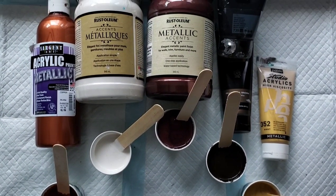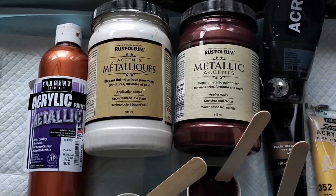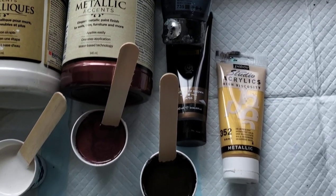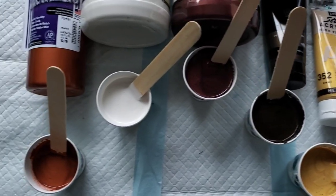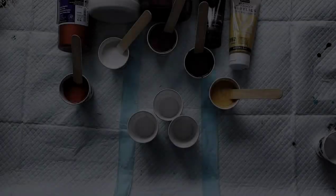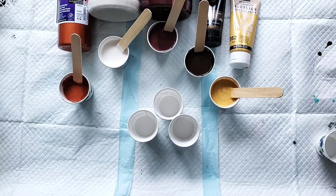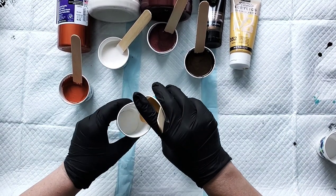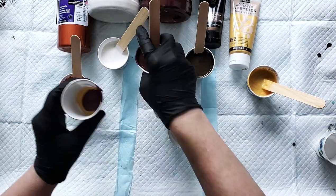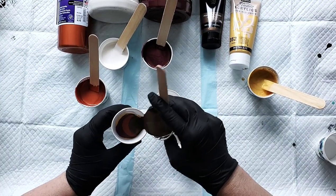These are my colours. I started out with two Rust-Oleum Metallic Decor colours, Oyster and Deep Garnet. I added my favourite Copper by Sargent, Chocolate Brown Pearl by Arteza, and PBO Gold. I added a little bit of black to the Arteza Brown to deepen it up a little bit. I have mixed my paints with Floetrol — equal parts paint to Floetrol — and then I added about a teaspoon and a half of GAC 800 to each of the colours.